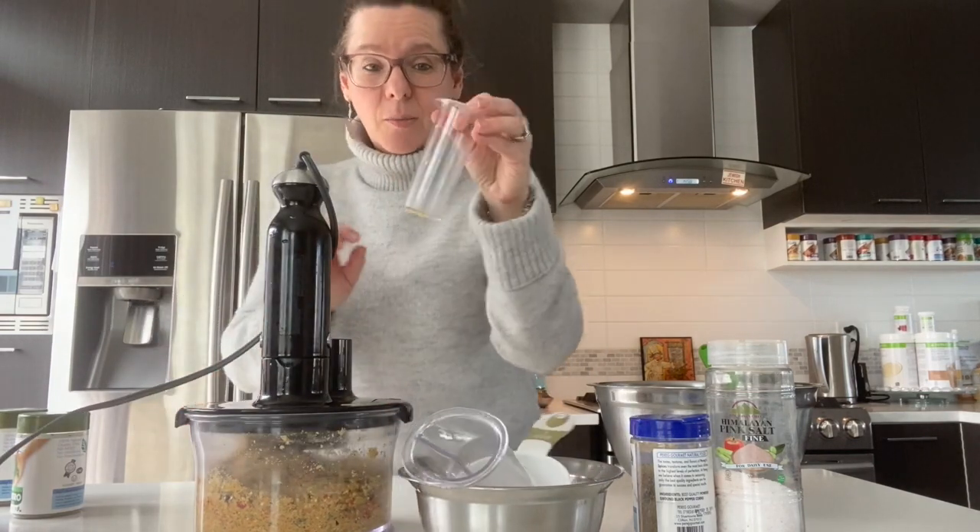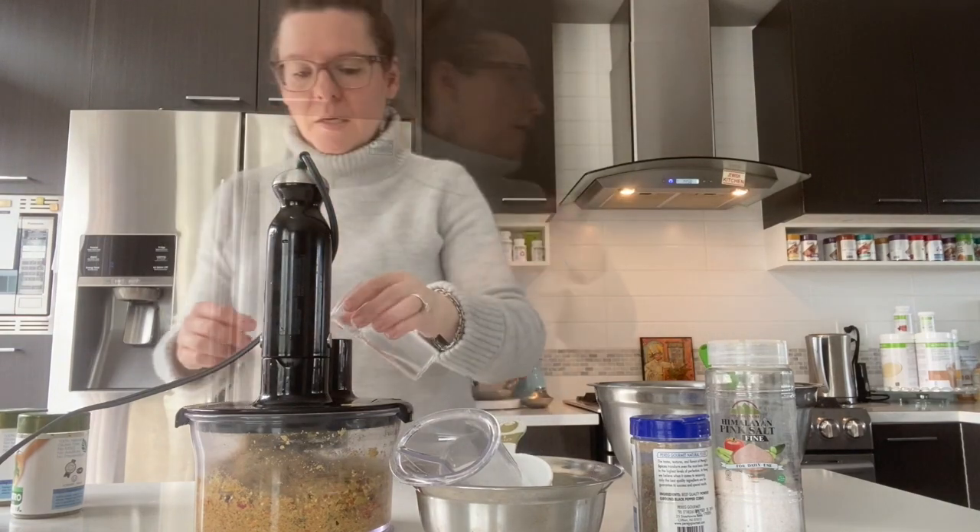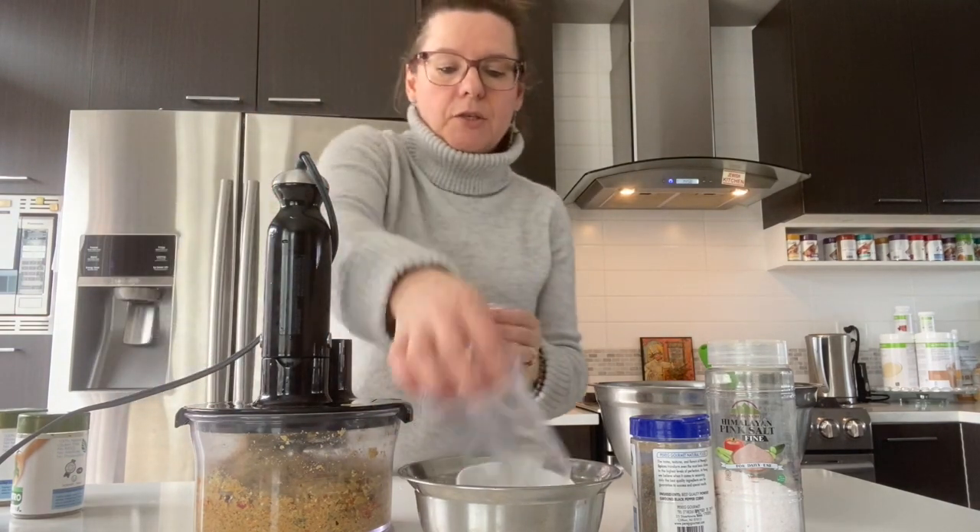I'm going to add a little bit of water — I have a measuring cup here — and I'll use about half of it just to make the mixture slightly more workable.